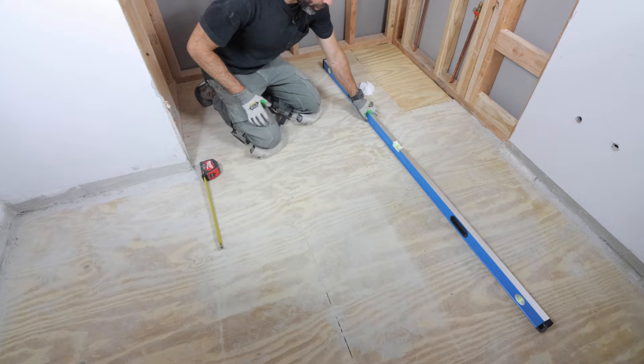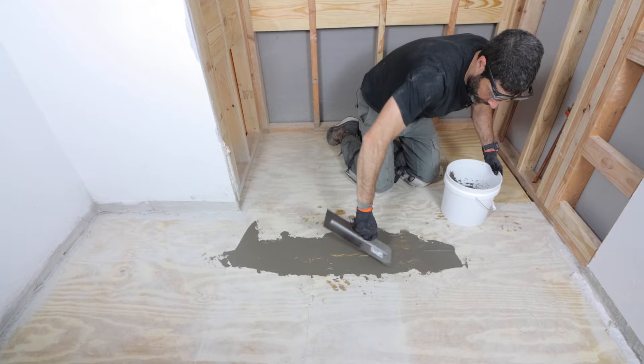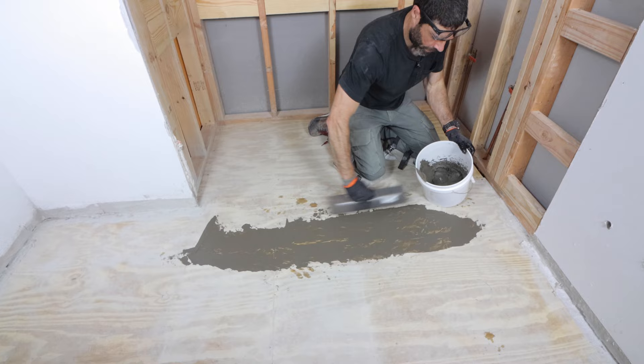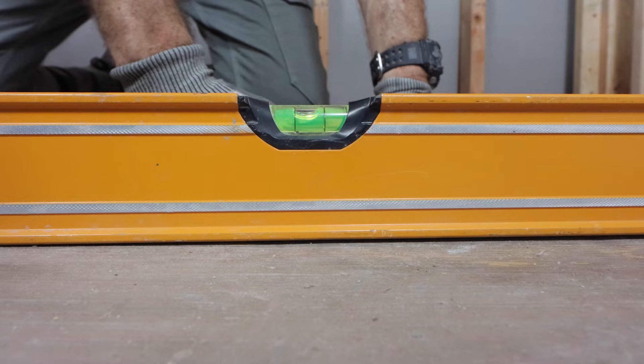If you find any irregularities with your subfloor, you can fix that — especially small areas — using feather finish. I mixed this up per the directions. You can mix up small batches, which is great, and that bag is not very much, probably about $20–$25. If you have a small area that needs to be leveled, such as between subfloor panels, you can use feather finish. If you have a larger area, a self-leveling underlayment is the best way to go.